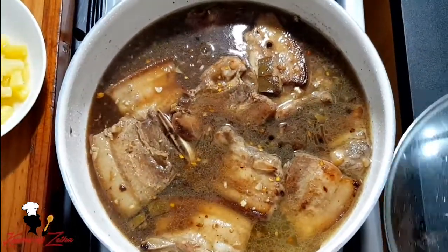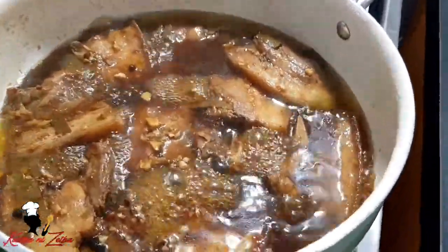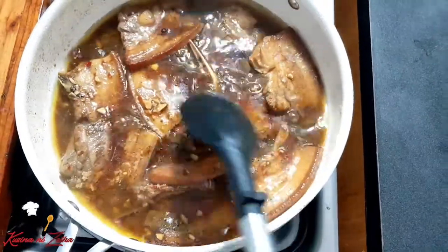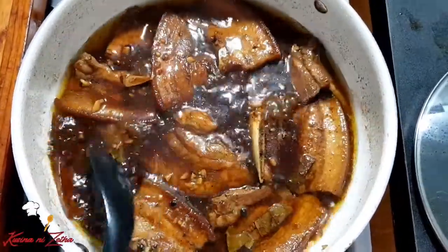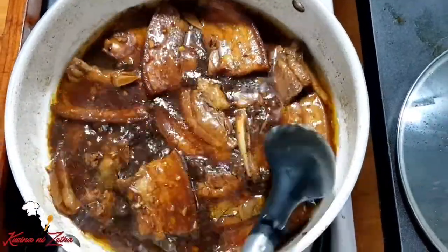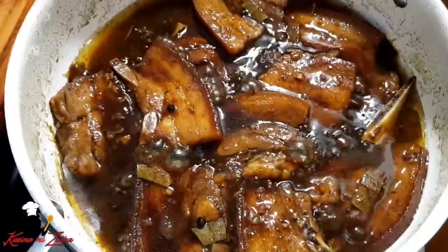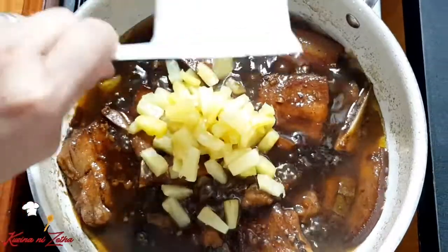Takpan lang po muna natin ito at hintayin natin lumambot yung ating pork. Mga after 30 minutes, bisitahin niyo po yung inyong pork at medyo halu-haluin niyo po. Mapapansin niyo po dito palang medyo nag-reduce lang po yung ating sabaw — hihintayin lang po natin na lumapot yung ating sabaw. Binisita ko ulit yung ating pork estofado — mapapansin niyo po, nag-reduce na yung ating sabaw at malambot na yung ating pork niyan. Hayaan lang po muna natin siyang kumulo ng kumulo hanggang sa mas lumapot pa yan. Okay na — nag-reduce na yung ating sabaw, malapot na rin, at sobrang lambot na ng ating pork.